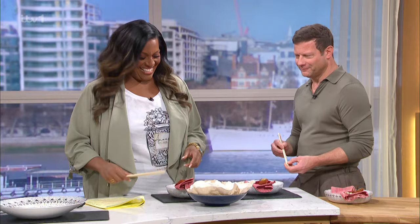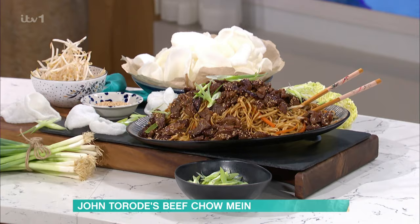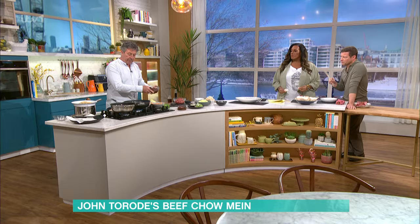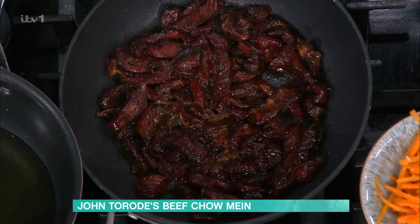We're going to make beef chow mein — really amazing beef chow mein. There are a couple of tricks to it. I'm going to get this on; it's going to take about six or seven minutes. I'm going to put the beef on first and start to cook it. You can see the color of that beef — it's a bit unusual, it looks a bit dark. Is that soy sauce? Not just soy sauce.